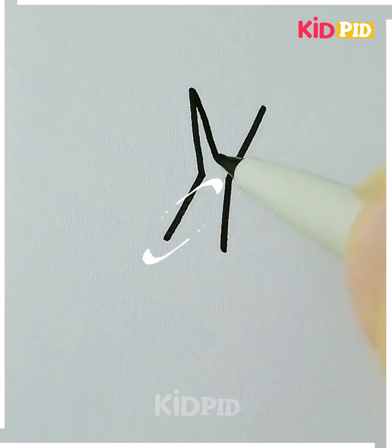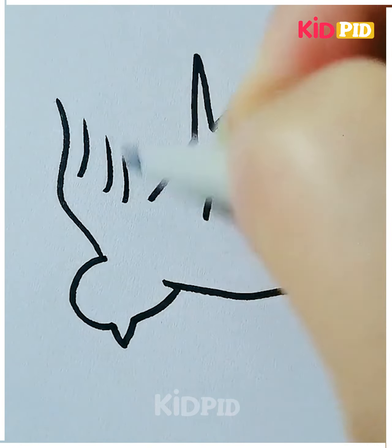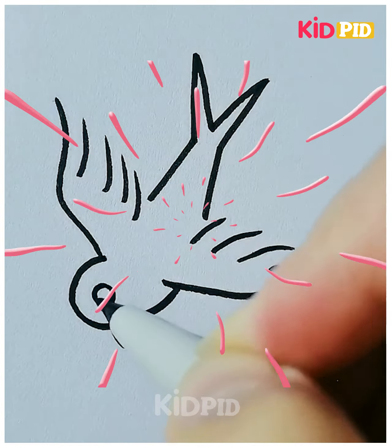Let's move ahead to our last drawing. Here we are making a flying bird, followed by the face and then the body, and last we are making the wings, and it's done. Thanks for watching.